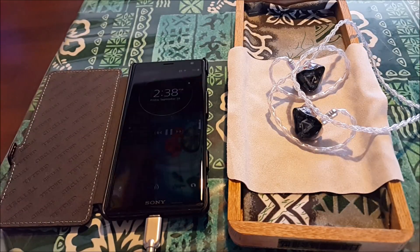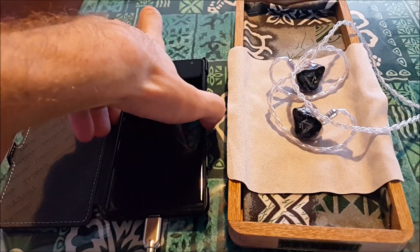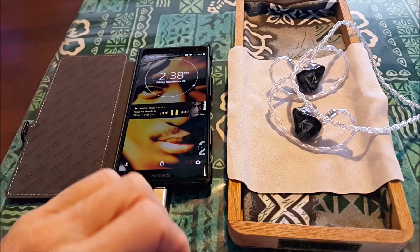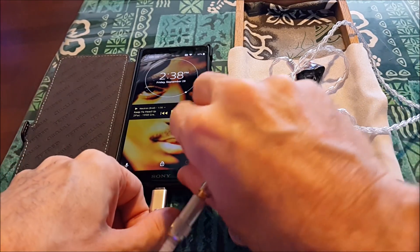This is a Sony XZ2. The geniuses in the high-tech fields have now decided that we don't need wires for our music players anymore — everybody in the world is going to go wireless.